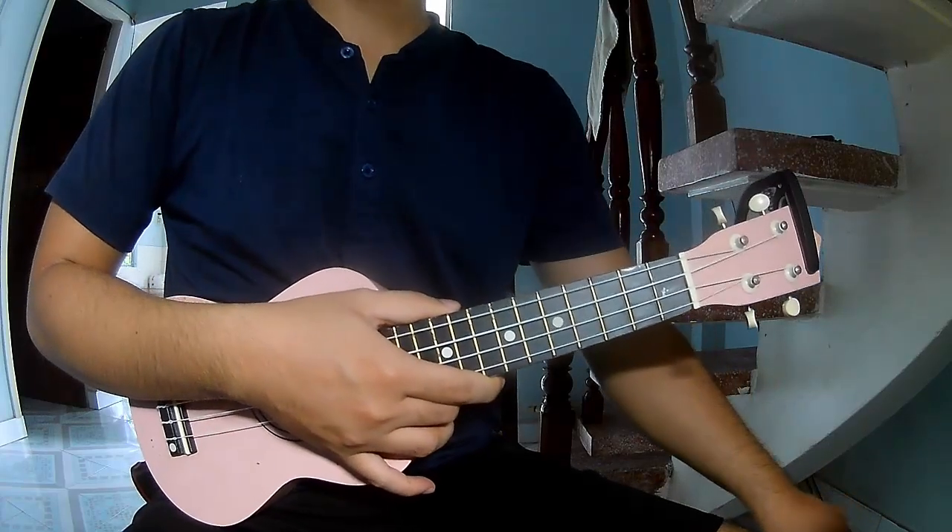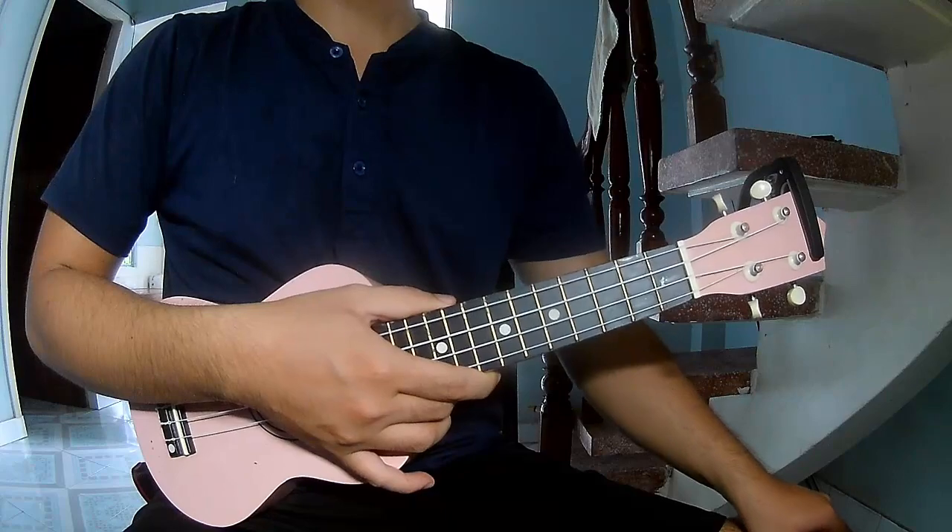Hi everyone, today we share how to play ukulele. It is Overnote by Taylor Swift.